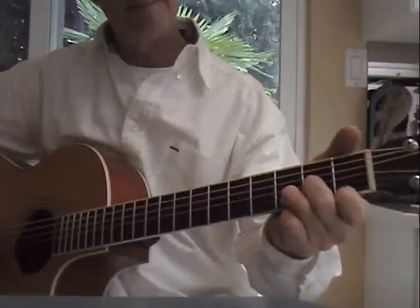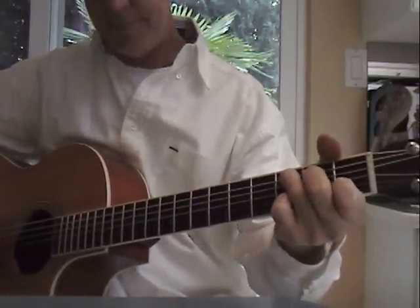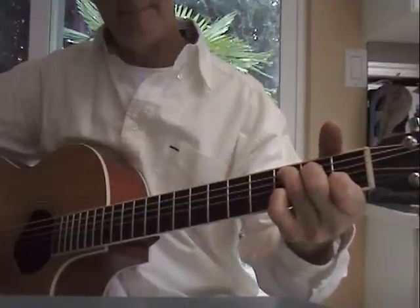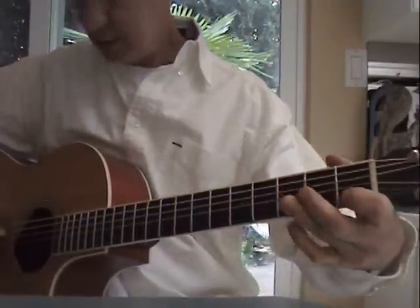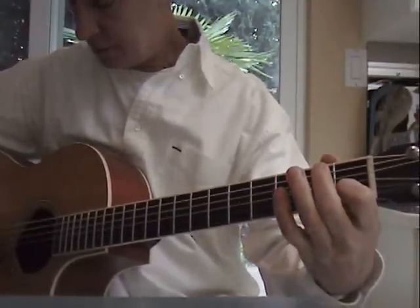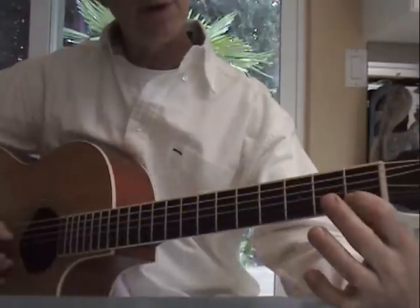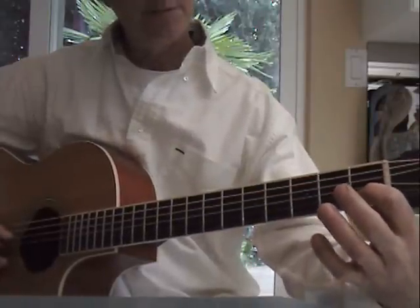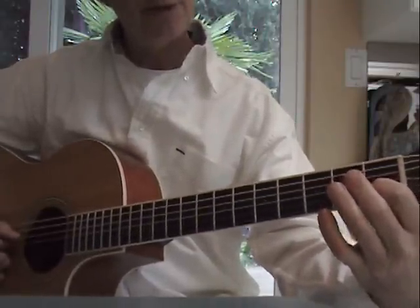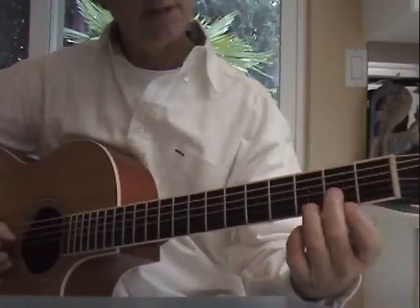Those two one more time. And a simple C with an open D bass — the fourth string. So fourth, third, second, first on the picking. Fourth, third, second. D chord.